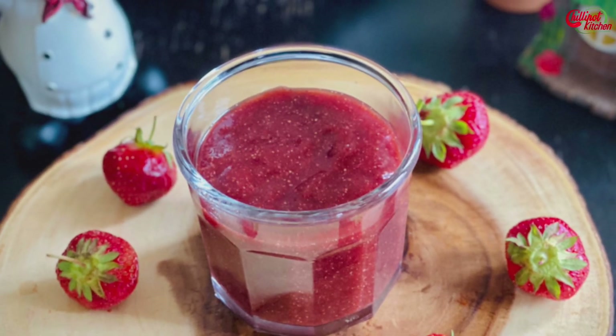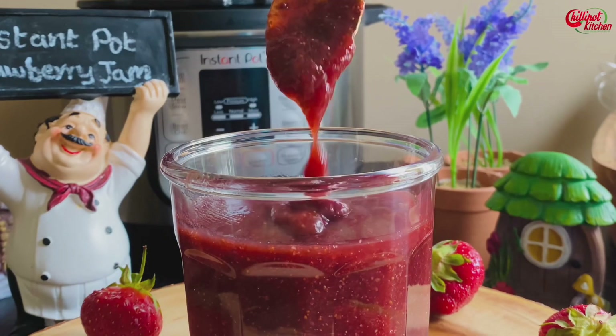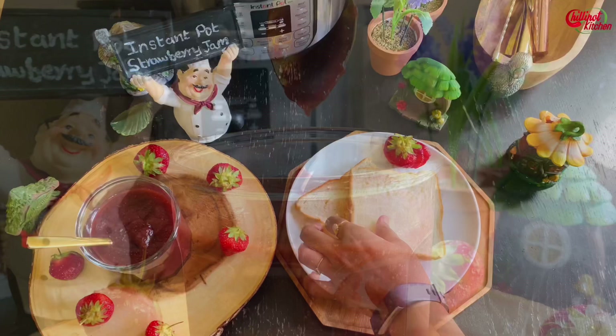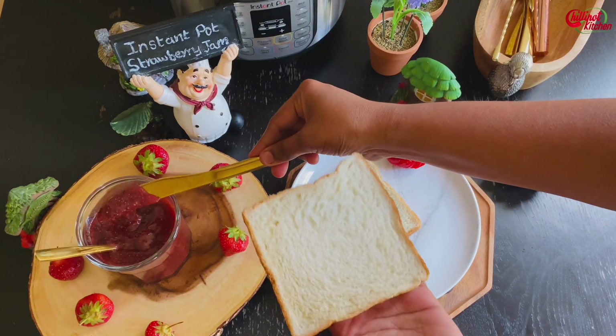The point of this healthy strawberry jam is to show you that you can totally make jam without sugar. This strawberry jam is sweetened with honey, and to be frank, you can't tell the difference between this jam and jam made with sugar. Do try this delicious healthy chia seed strawberry jam with honey — enjoy it with your favorite breads. It's worth trying!